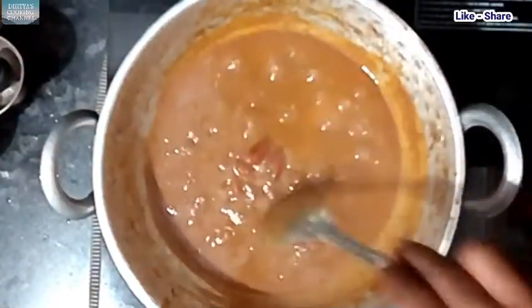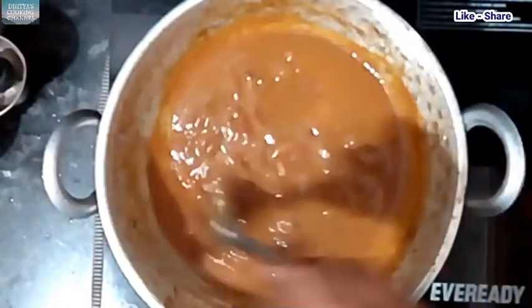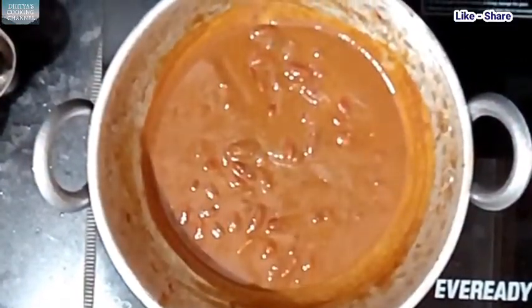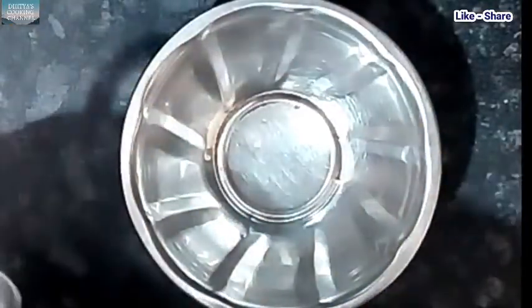The gravy is very tasty and it will be added to the gravy. Let's stir the gravy.